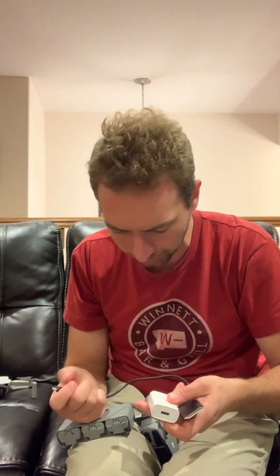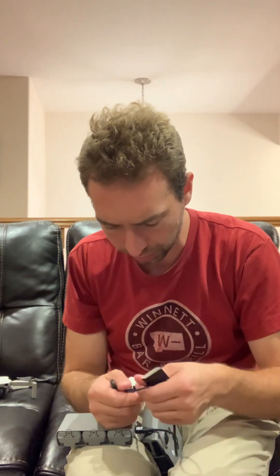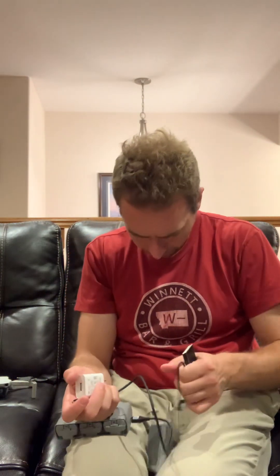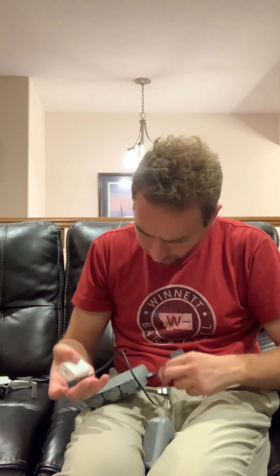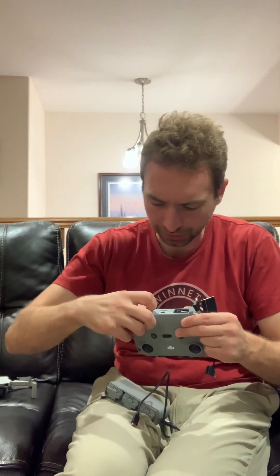How does this even work? Still makes no sense. Oh yo, check it out — the joysticks are in the bottom of the controller.